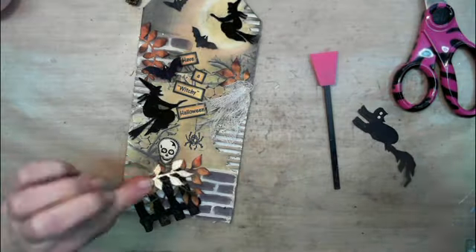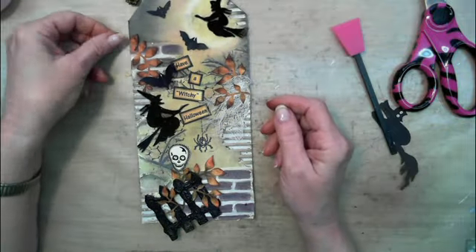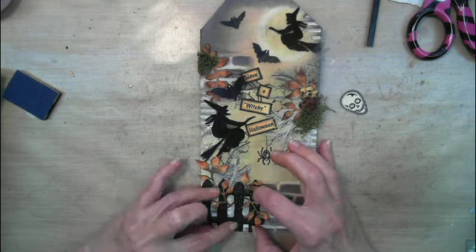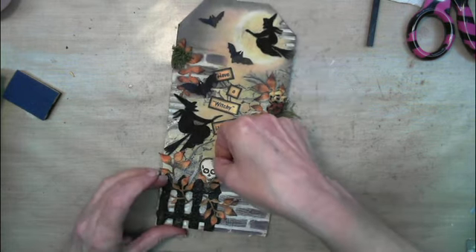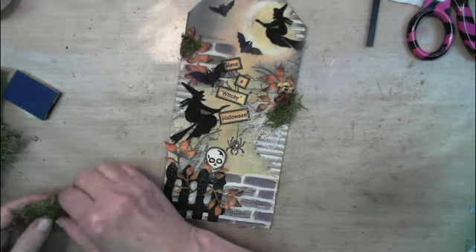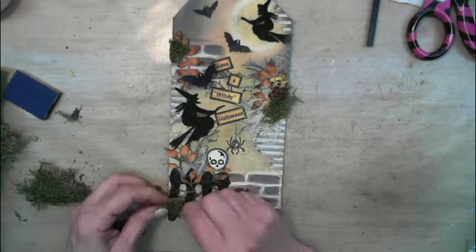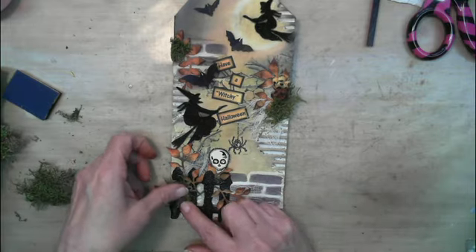There's a little cheesecloth. I cut the little fence out with my Silhouette and put Eileen's glue on it and scorched it over a flame. Then the little skull I embossed with some clear emboss so it would be a little shiny. And I'm using a little bit of moss here.